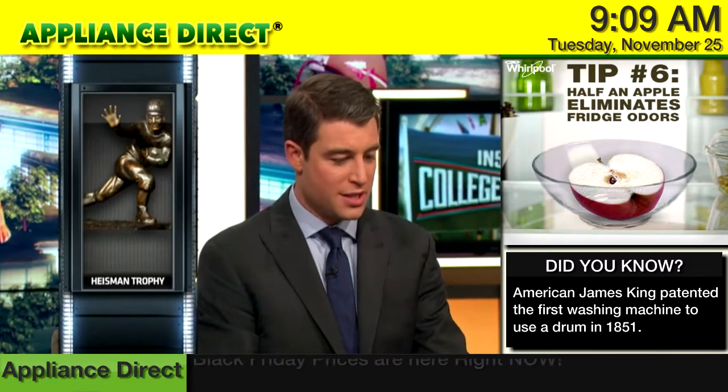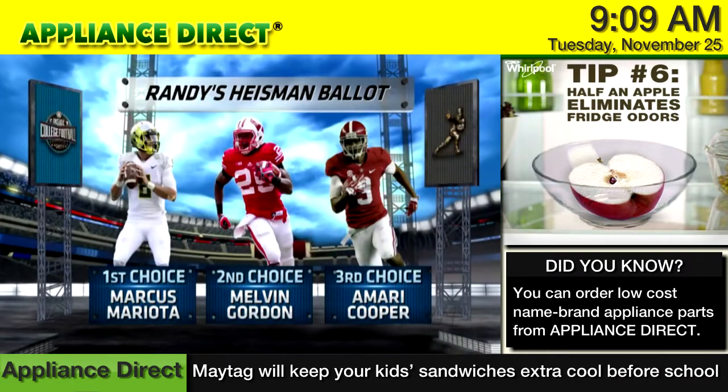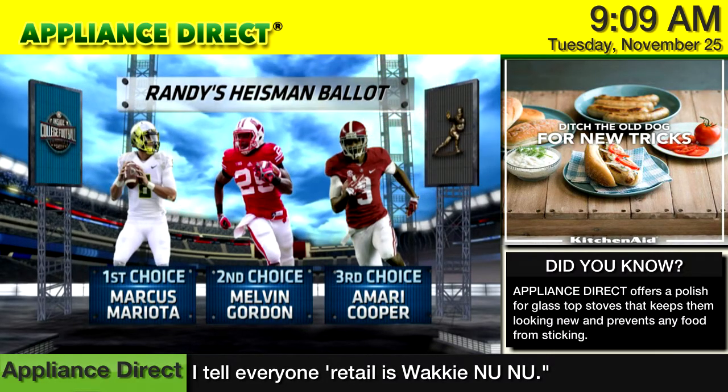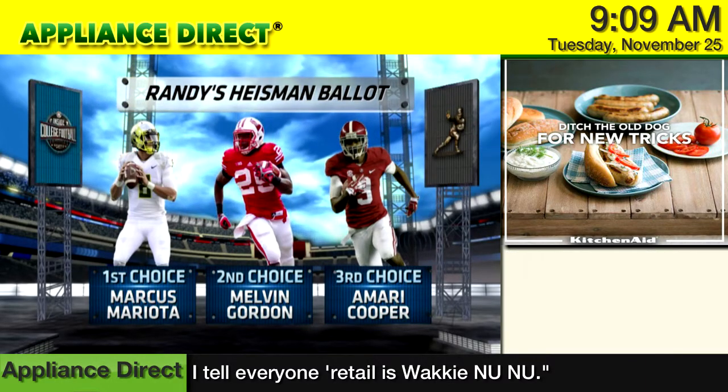What does he have to do to actually be the guy? For me, it's Marcus Mariota and then Melvin Gordon. I've got Amari Cooper third. I think somebody's got to give this kid from Alabama some love. Cooper's tearing it up.